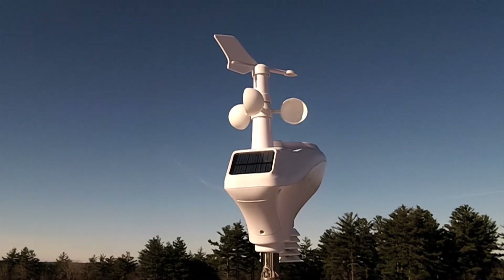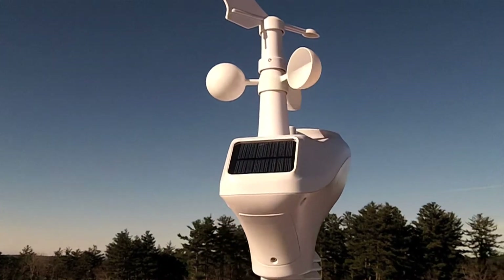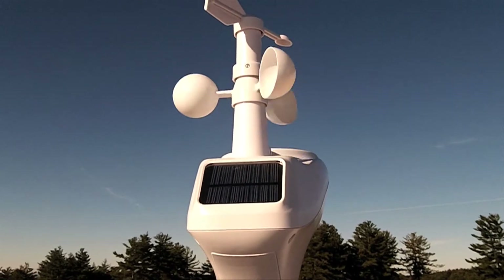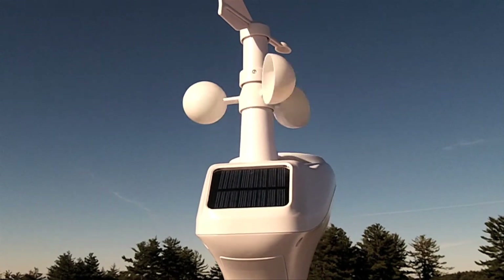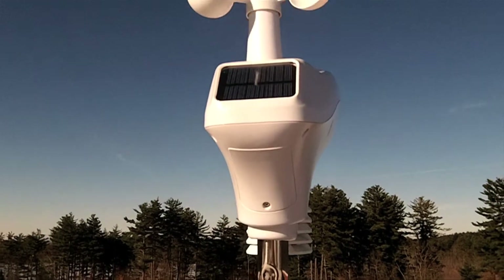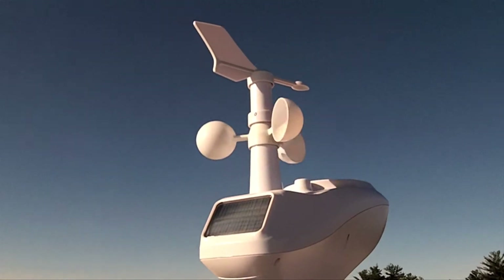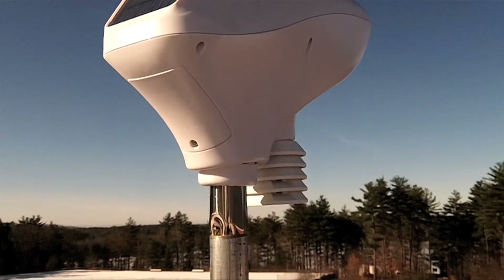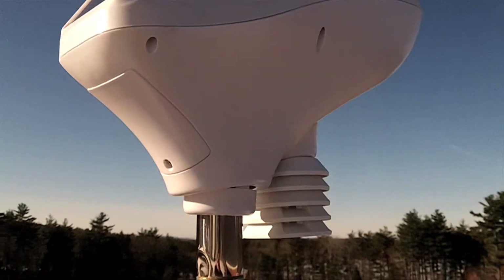Below that is the solar panel, which charges the batteries that power the weather station. And at the bottom of the weather station there is a thermohydrometer, which measures temperature and humidity.